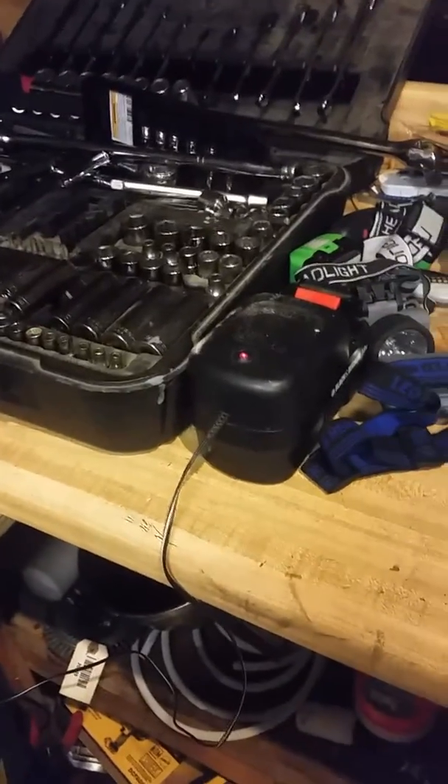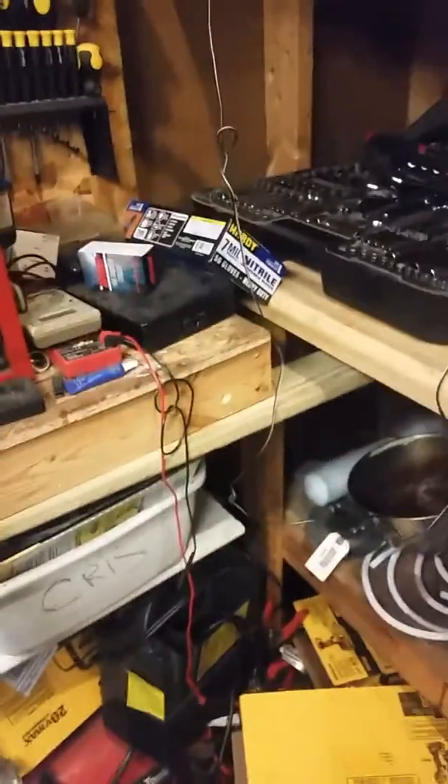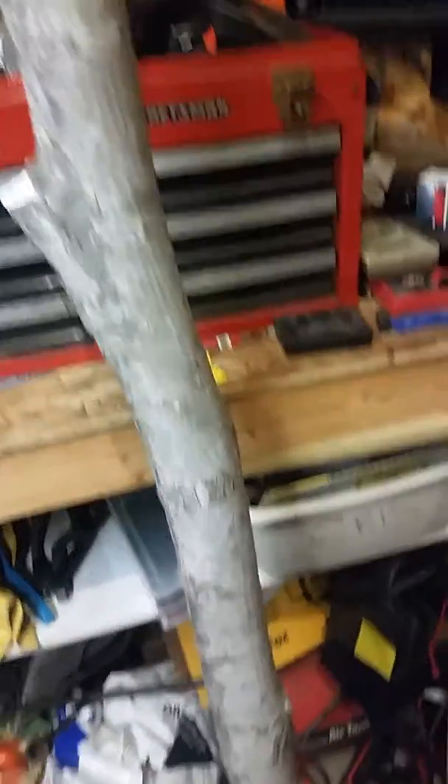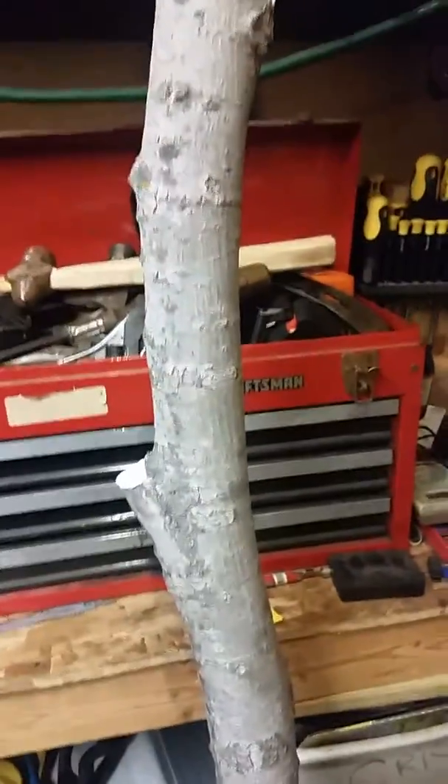Hello everybody, this is Gelator from Gelators Gaming. Today I'm giving you a little tip on how to, for all those who like to craft with wood and their own homegrown materials, I'm going to show you how to store material and properly preserve wood to prevent it from warping.